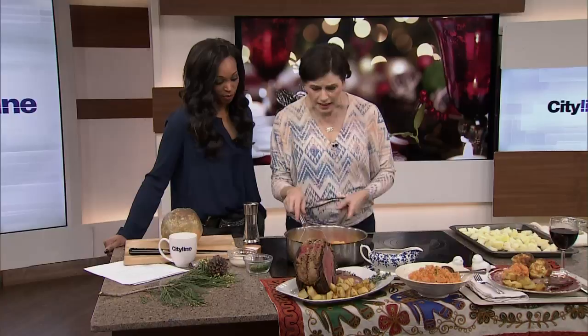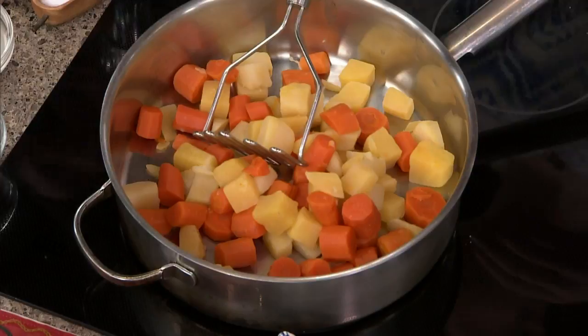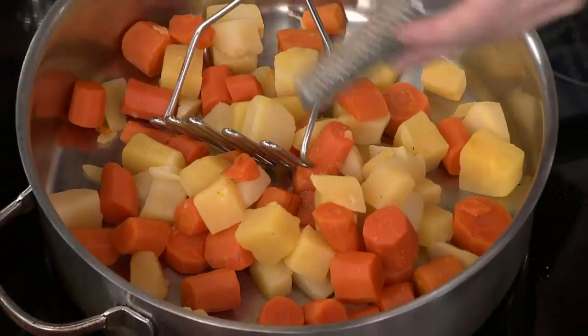Boil the rutabaga and carrot until soft, then add some cream, parsley, salt and pepper, and a tiny scraping of fresh nutmeg. Any opportunity to use fresh nutmeg — it goes so beautifully with rutabaga. Make it early in the day and reheat it afterwards; it really makes life easy.